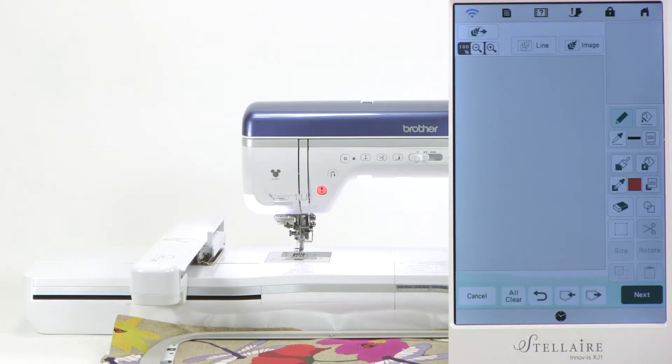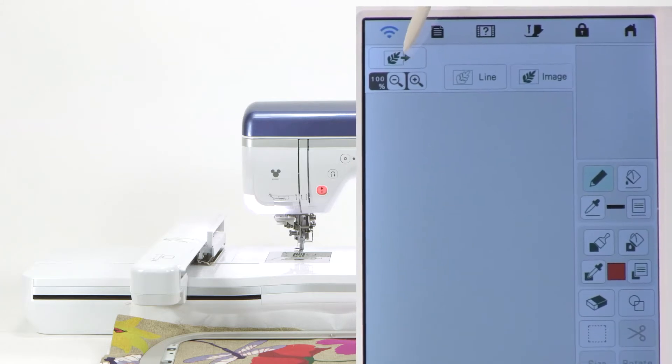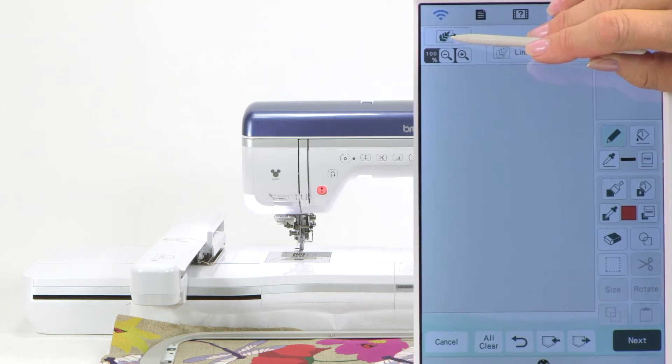We need to wake it up because we want to work with this image that we brought in. So we're going to start with the fern up here — that's what I call it, the icon just below the Wi-Fi. See here's the Wi-Fi that's blue. We're going to go to the icon right below it.